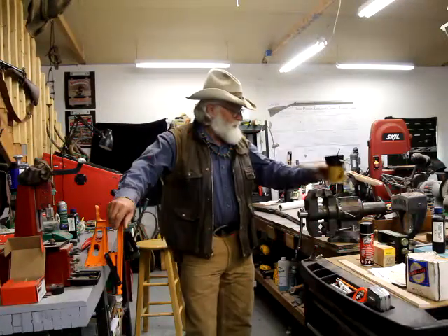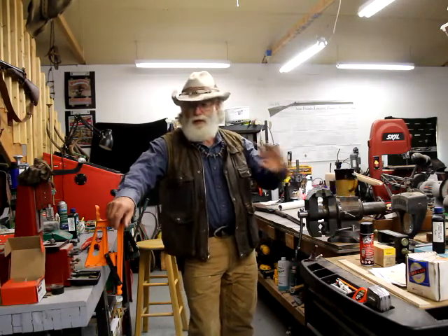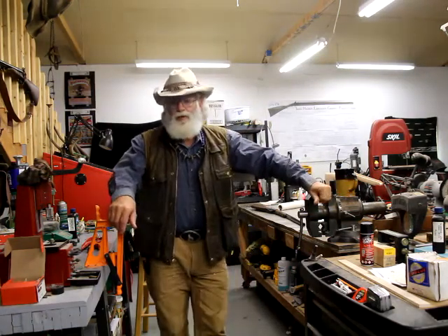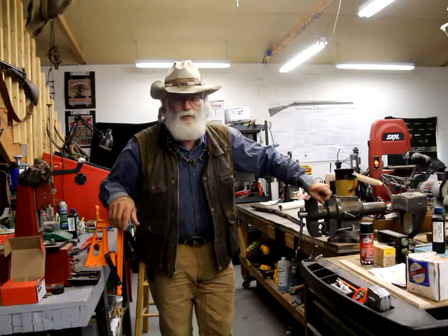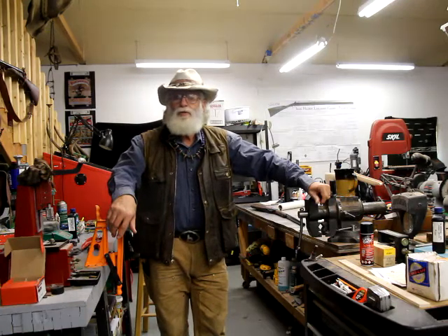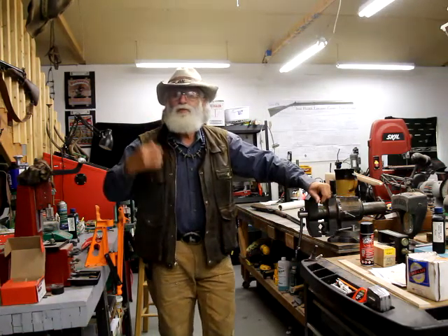Hey, Buckskin Dave here. We're continuing working on this Gimmer rolling block, but I want to make something really clear before we get going this morning. On my last video I was disappointed in a barrel that I got, but I want to make sure everybody knows that I am not disappointed in the company that sent it to me. A thousand plus miles away from each other, talking over the phone, we thought this thing would work and it turns out it didn't. My disappointment was in the fact that it didn't work, not the guy that sent it to me.